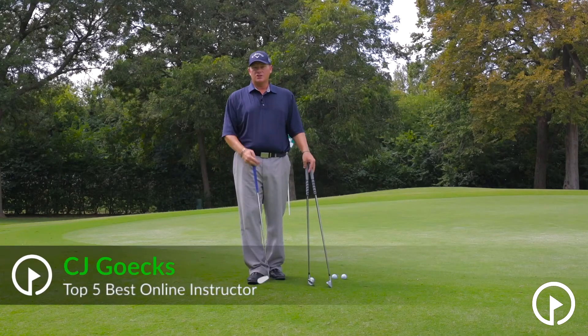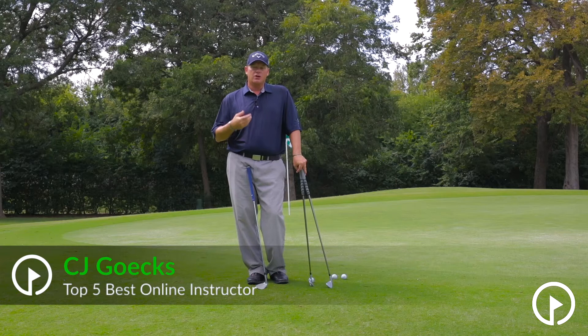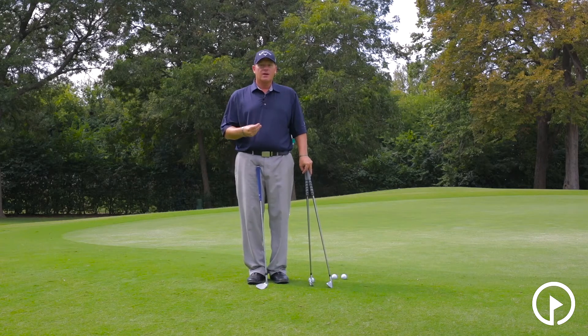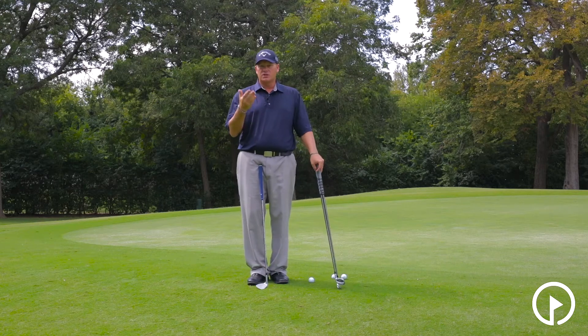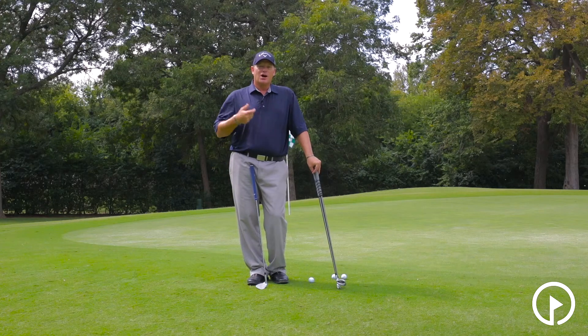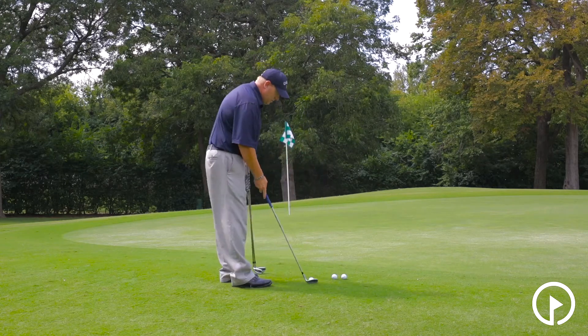Let's discuss club selection — this is an important part of becoming a good chipper. You need to understand what clubs should we be using around the green. I teach a 10-year-old girl who's the number one 10-year-old in the world, and her dad is always sending me videos of her chipping in at tournaments, and every time she's using this technique — the putt-chip technique.